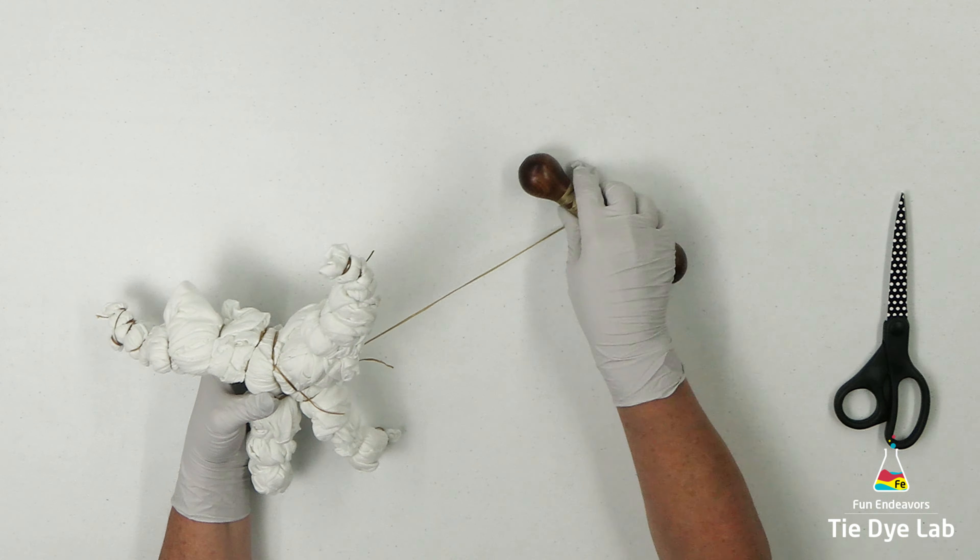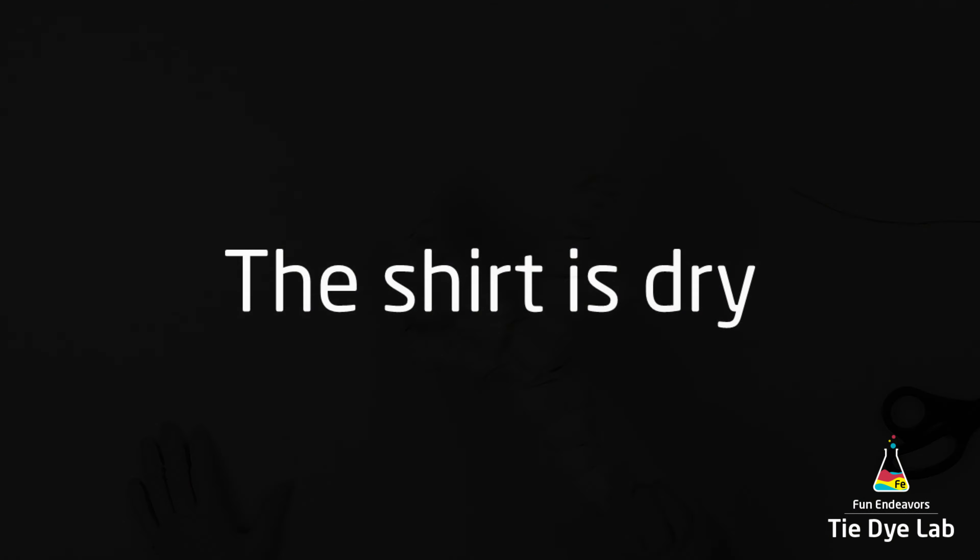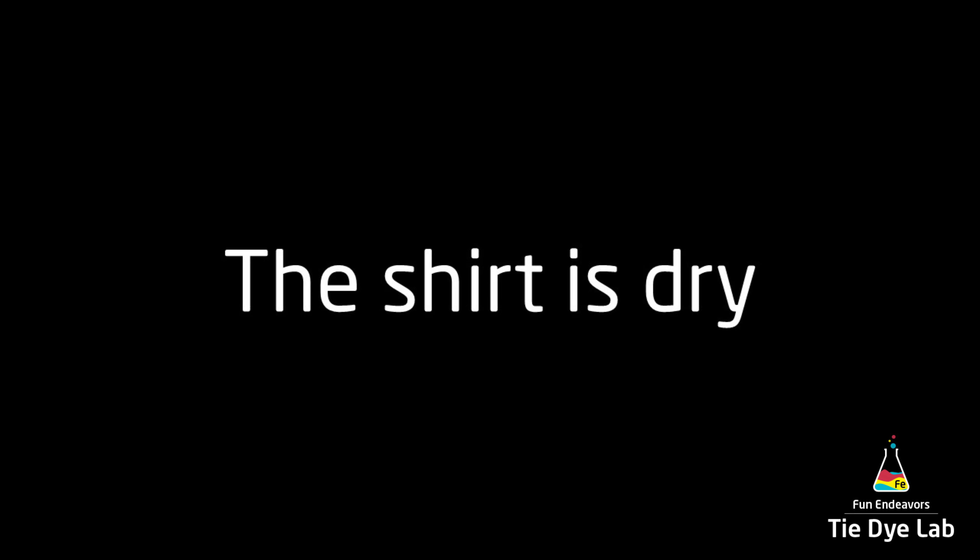I have a blog post out on my website which discusses this topic in a little bit more detail. If you'd like a link to my website, it's down below this video in the description.